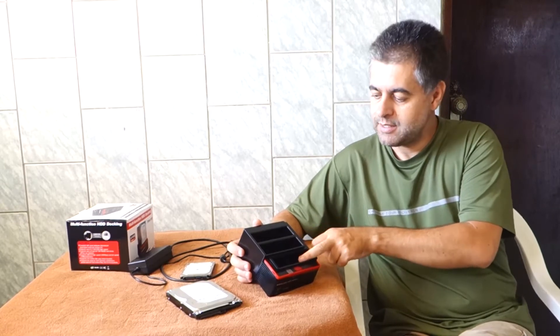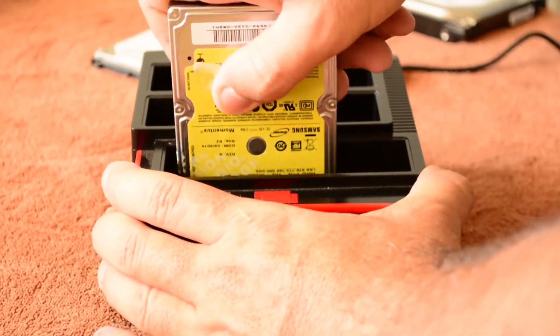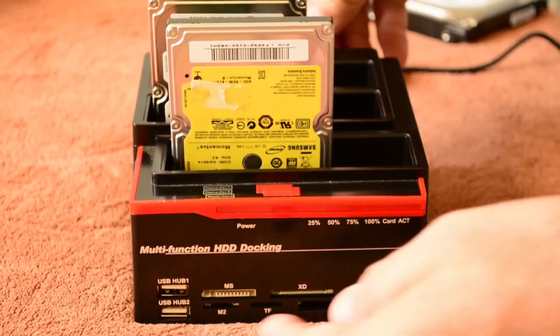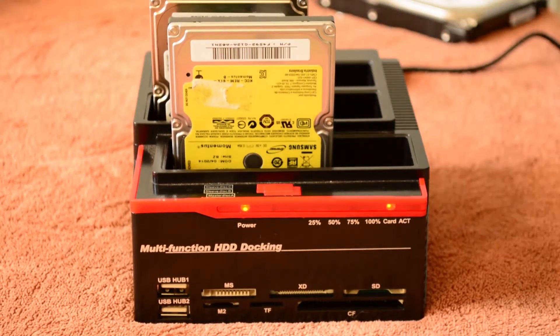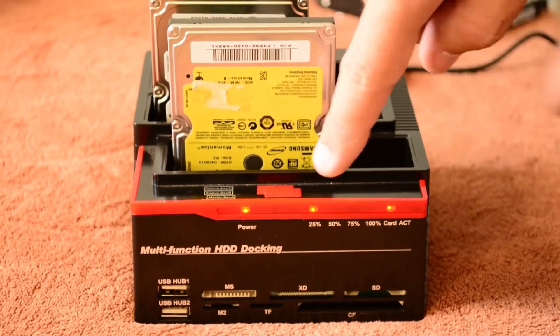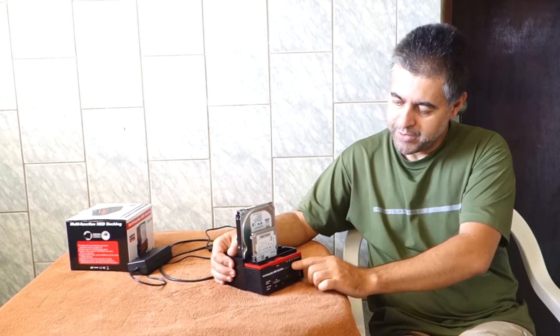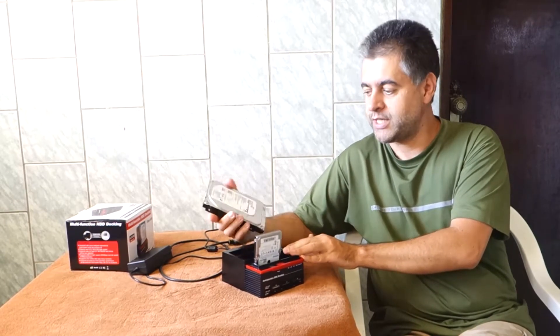We have two SATA ports here and one IDE here. Once you put one HDD here and the other here, you connect the cable, turn it on, and press this button once. The light will come on, then press it twice immediately — press once, press twice — and then the light will start indicating the percentage of the cloning: 21%, 50%, 75%, 100%, and then it will be over. This process can take a long time depending on the capacity of your HDD.